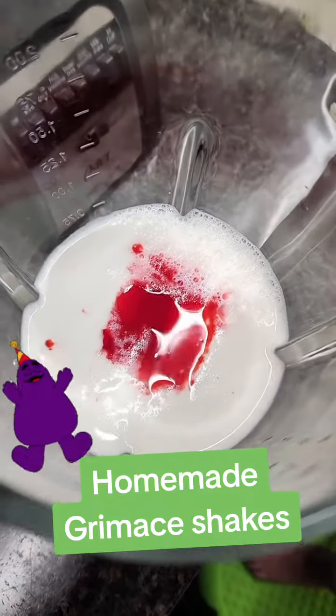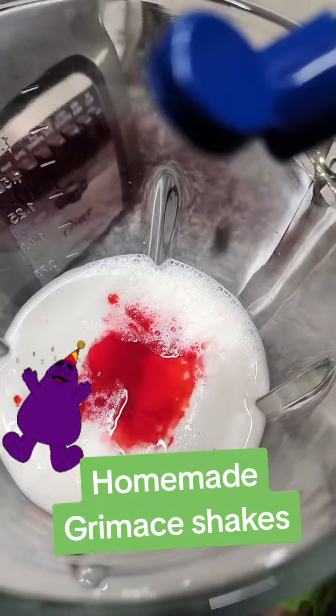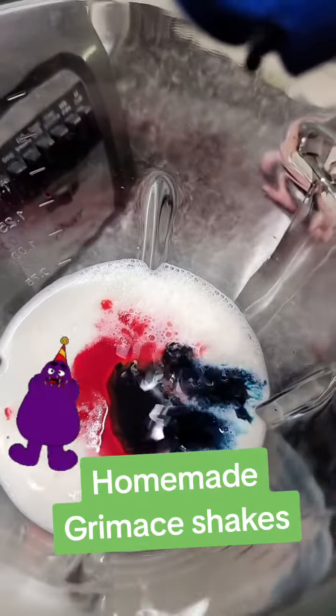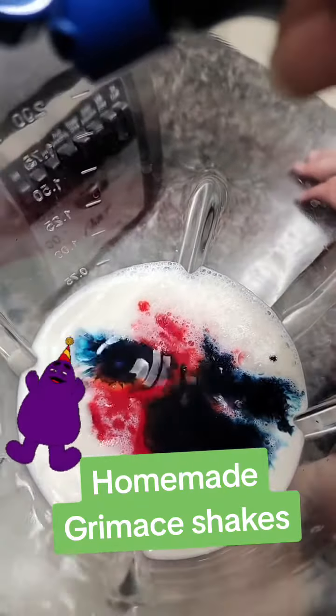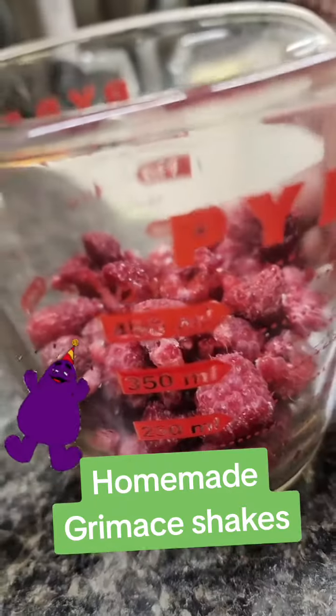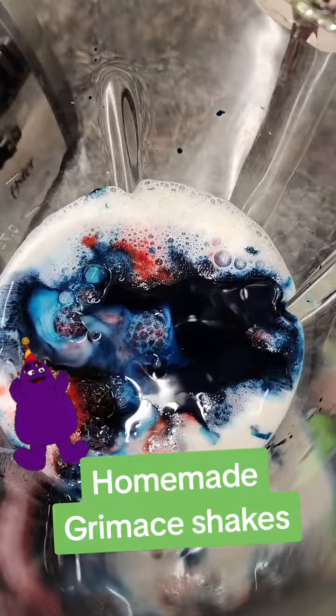We're making the grimace shake, so we need 10 blue — 2, 3, 4, 5, 6, 8, 10. There's milk and food coloring, and a cup of raspberries — there go the raspberries.